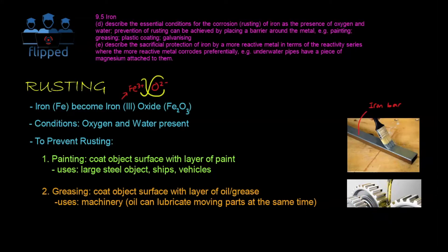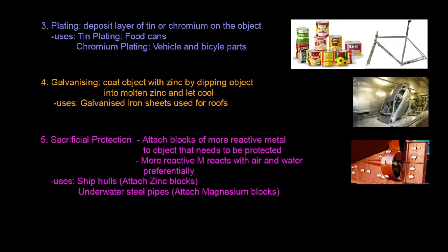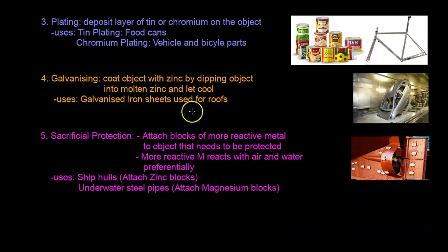The third way is plating, where we deposit a layer of tin or chromium onto the object. Tin plating is used for food cans — you can see these metal-plated cans here. Chromium plating is used on items like a bicycle frame; you can see it's very shiny because it's been coated with chromium.